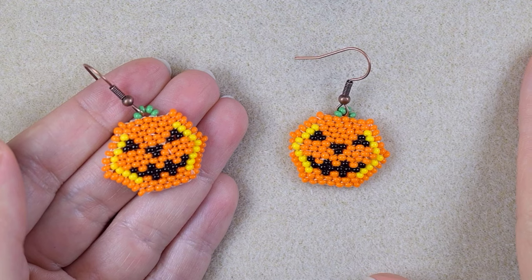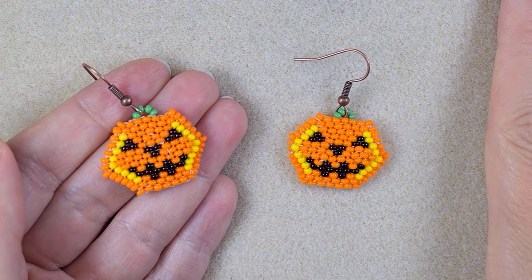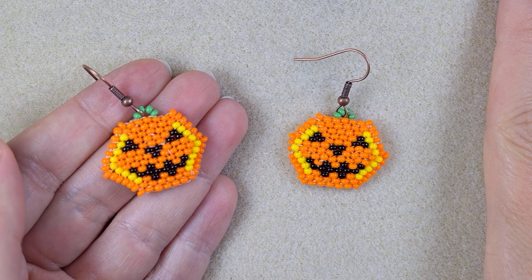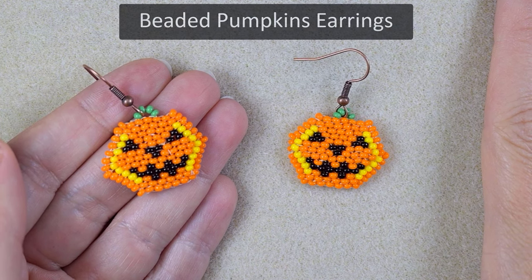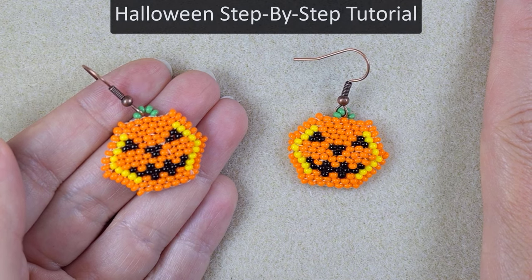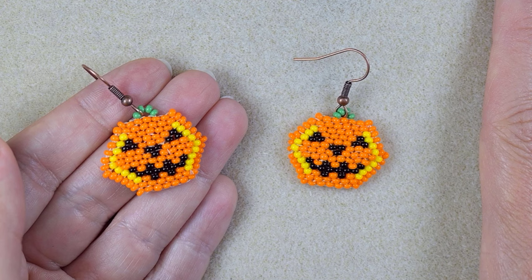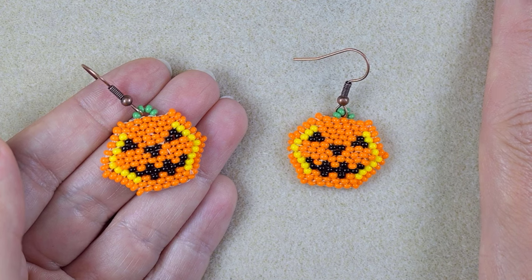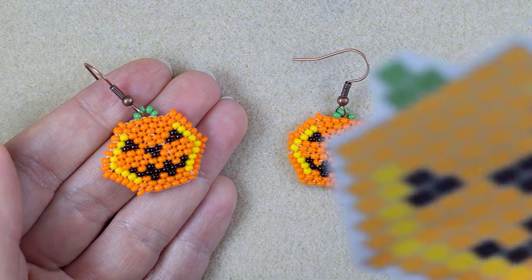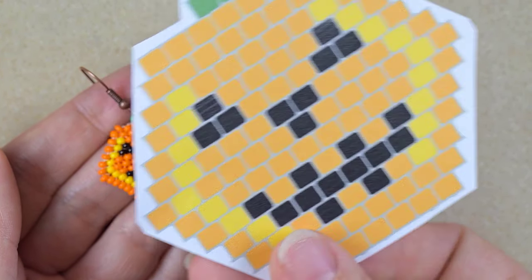Hi there, I'm Teddy from Bijuteo Beading and in today's Halloween tutorial I'm going to be showing you really easy, step by step, how to make these pumpkin seed bead earrings. I'm showing them with brick stitch. If you're not familiar with it, don't worry, I will show it step by step so you will be able to make them. I also provide a free pattern, that is why I'm sure you're going to be able to do them.